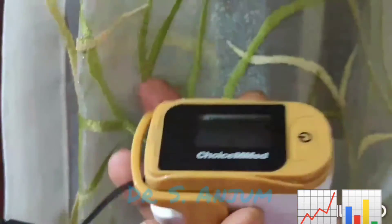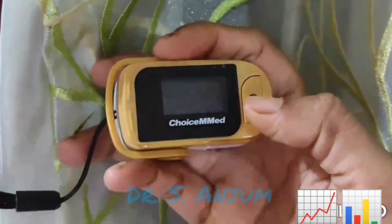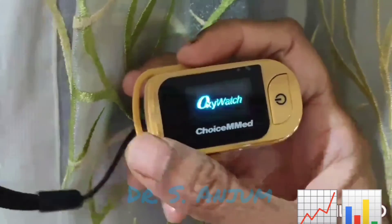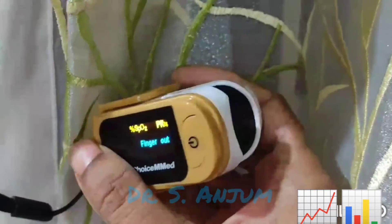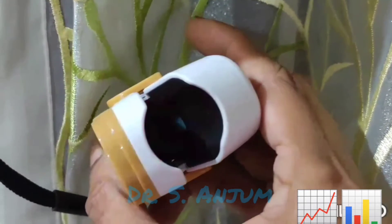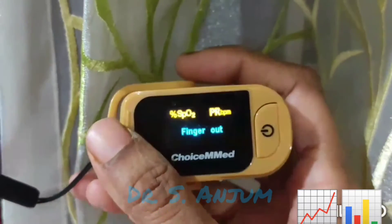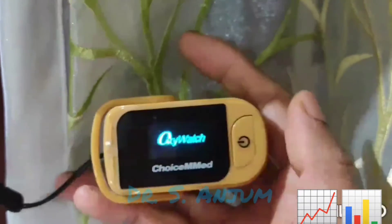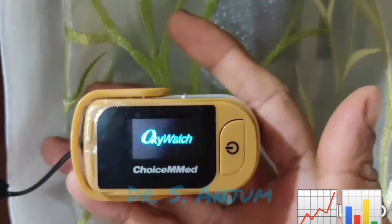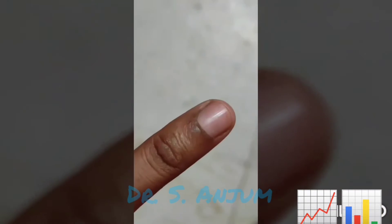Let's look at the different parts of the pulse oximeter machine. On top there is a screen, and there is an on/off button. First you have to switch it on. There is a port through which you have to insert the finger — the pulp of the finger should lie on the blinking light.